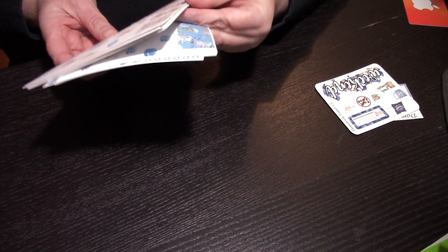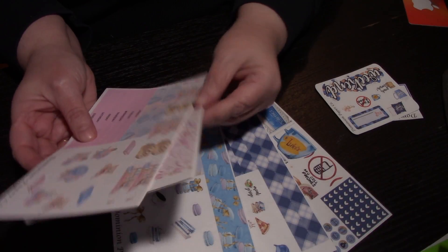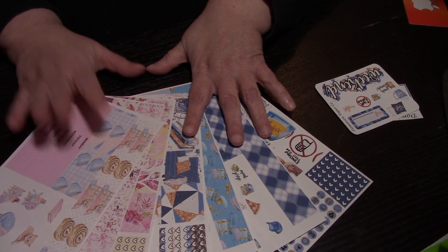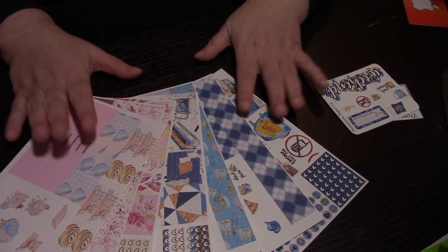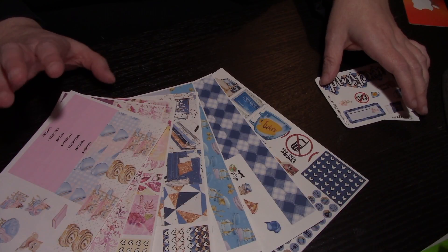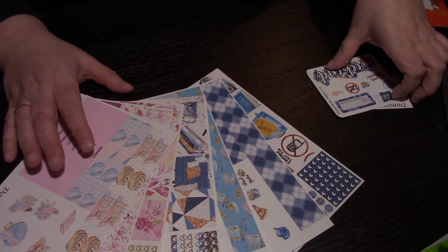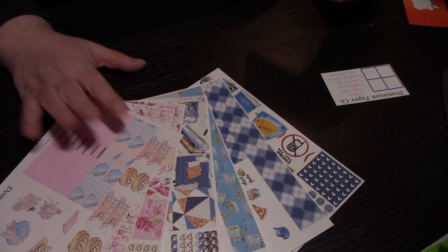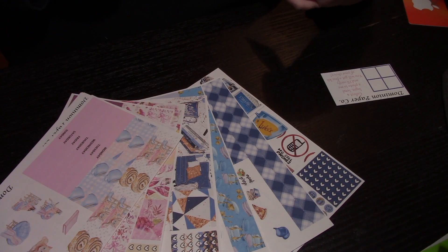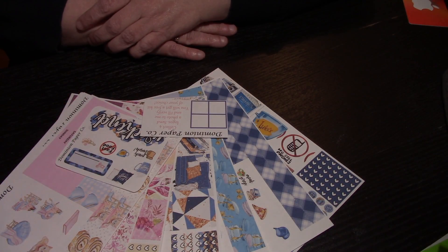So that is it for this haul - this is from Dominion Paperco. I learned about this shop from Rhonda Del Baccio - hopefully I'm saying her name correctly. She's another YouTuber and she's actually a PR person for this shop, so go head over to her YouTube channel - I'll leave her link down below. She gives 15% off on her kits, just mention her name so the shop knows she sent you. Subscribe to her channel too - she's a PR for a lot of people. Until next time, happy shopping!